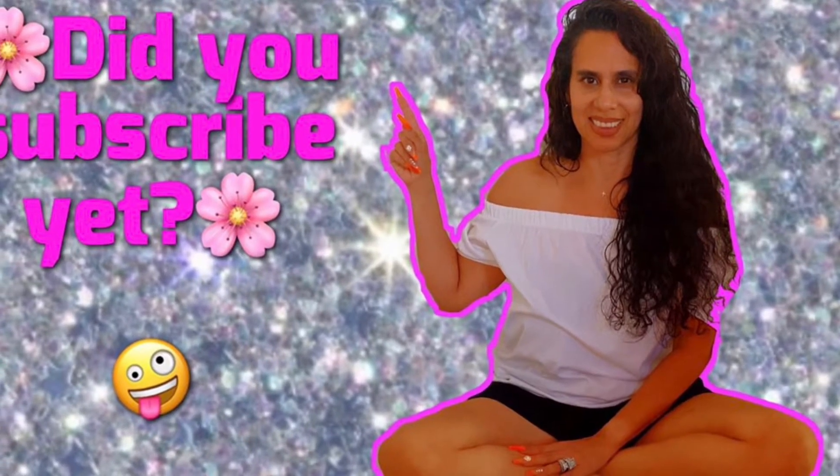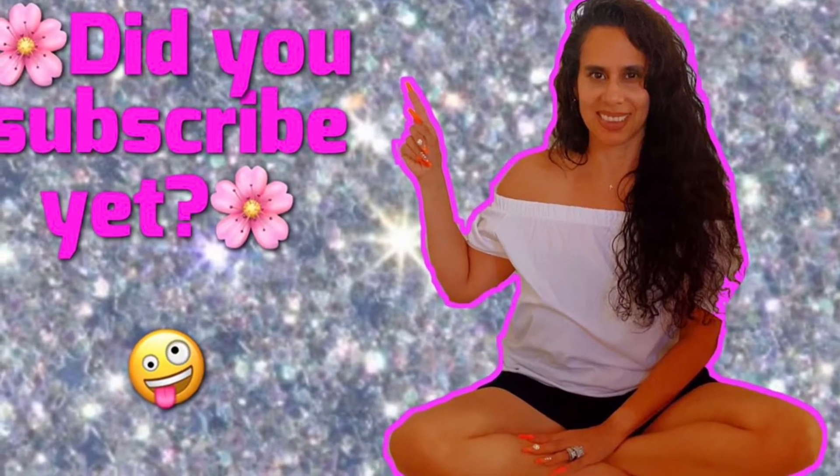Hey guys, if you haven't by now, please take this time to subscribe to my channel and hit that notification bell so you are first to get my videos.